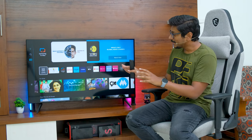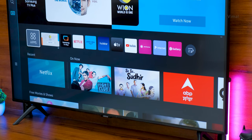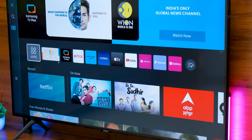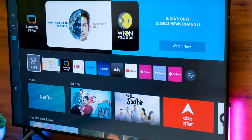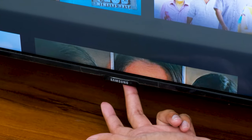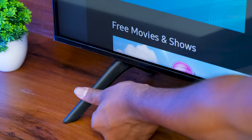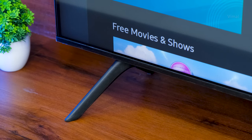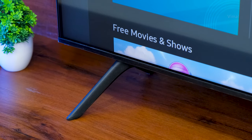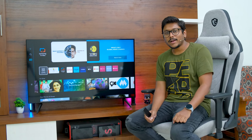Samsung's Crystal UHD 2023 model has a very beautiful look and feel. Initial impressions as soon as you look at the front — it has a three-sided bezel-less design and looks quite beautiful and premium for this price point. On the bottom, there's a slight chin with the Samsung logo at the center, and below that a power button. The stands also look pretty decent — made of polycarbonate material with a nice matte finish and very easy to install.